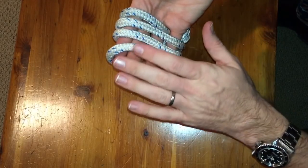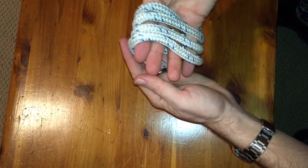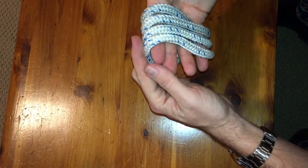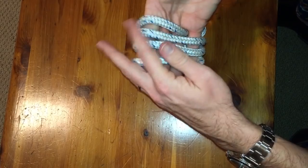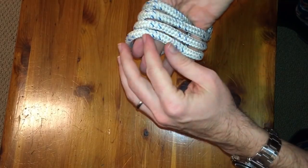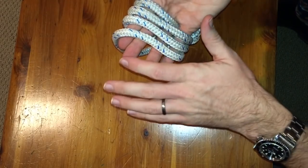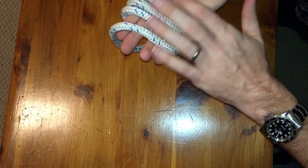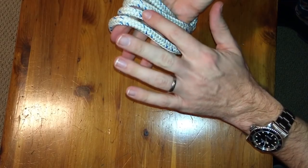Tie it nice and loose at first because a loose knot lets you push it around so you can get it where you need it and actually tie it. At the end you're going to tighten everything up, so don't worry about making it tight or pretty right now. We have three wraps — it looks like four but the bottom one is going to hide inside, so you have three. If you're off by one wrap in one dimension it's not that noticeable, but six on one side and two on the other is a bigger issue.